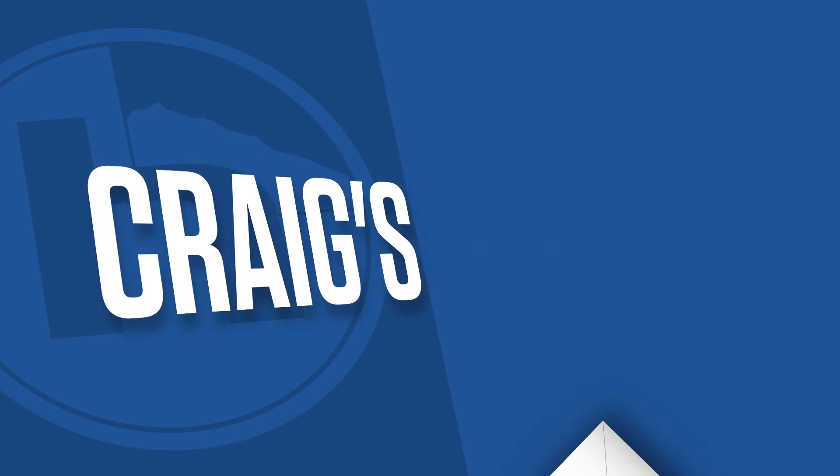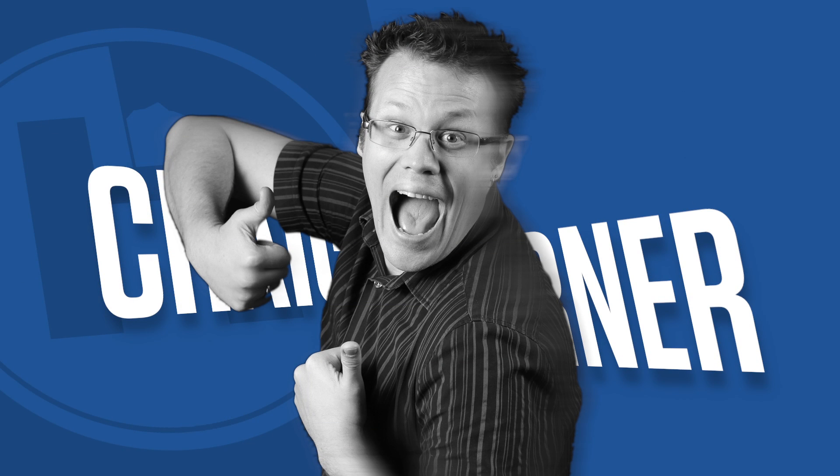Incoming email. What you want to know. Craig's Corner. Hey, welcome to Craig's Corner for Monday, January 6th, 2014. Make sure I got that year right — yeah, I did. Happy New Year to everybody.